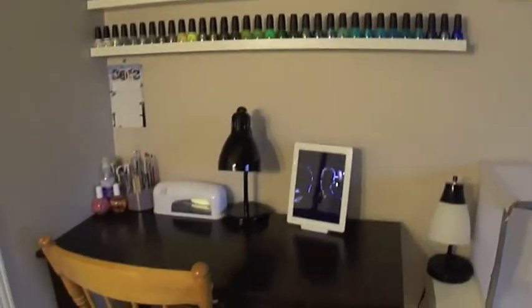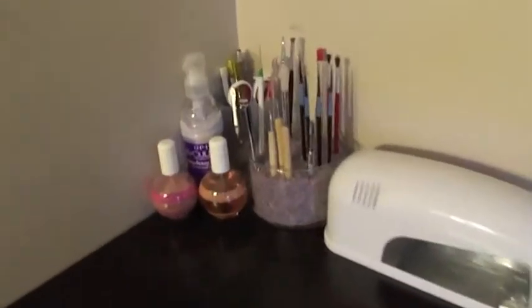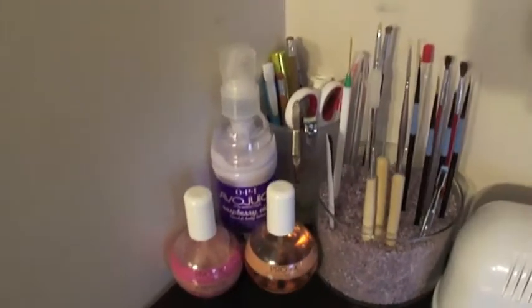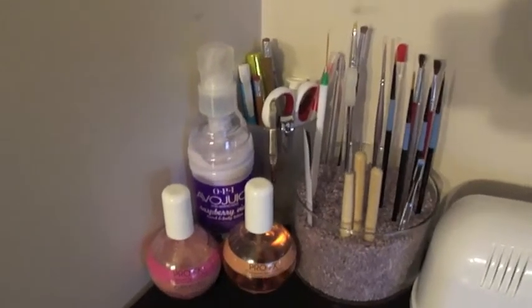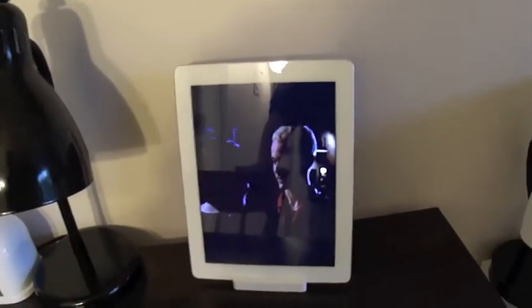This is what it looks like now. I've just rearranged my desk, but you've pretty much seen all of this stuff here so far — and my lamp, and my iPad, playing Buffy of course.